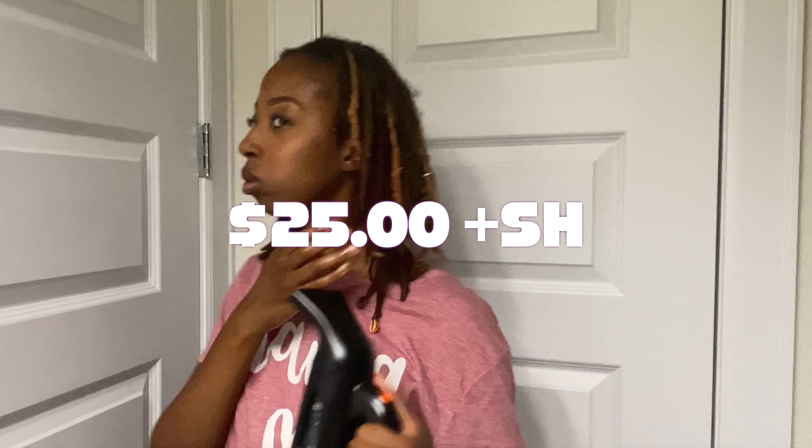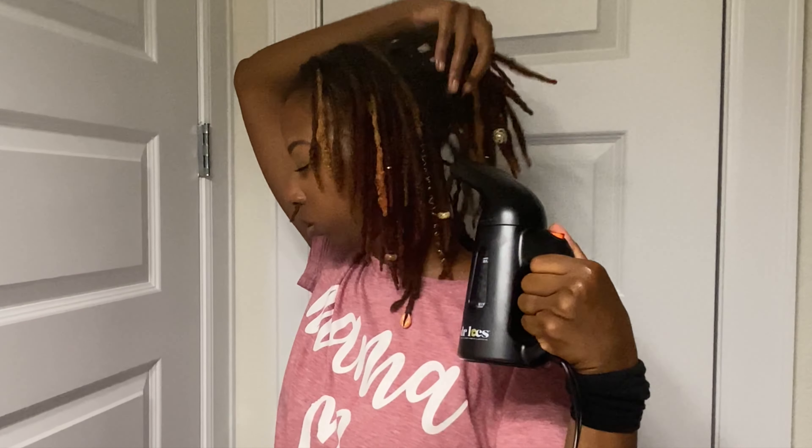The star of the show is my handheld steamer. This one is from Dr. Locs, but honestly you can just go to Walmart and get a clothes steamer — it doesn't have to be any special name-brand hair steamer. This wasn't that expensive; I think it was about $25. I think this is what takes the moisturizing game to the next level — just getting those cuticles open. With your oils and refresher spray in, it just takes all those good ingredients and traps them in your locks. This is a game-changer — I will never moisturize my hair without it.